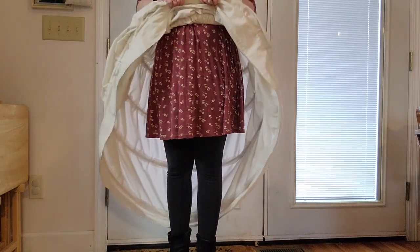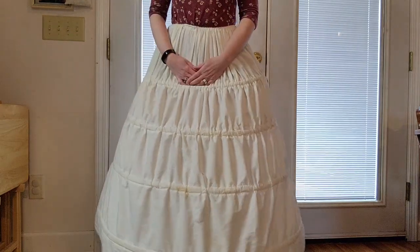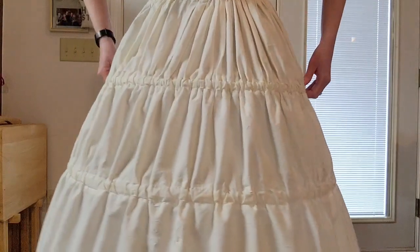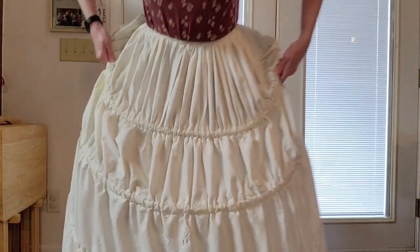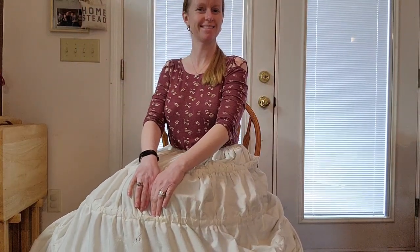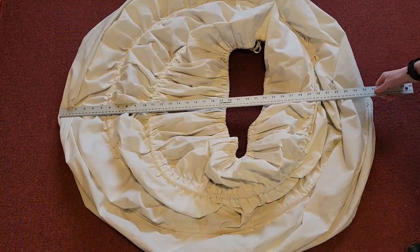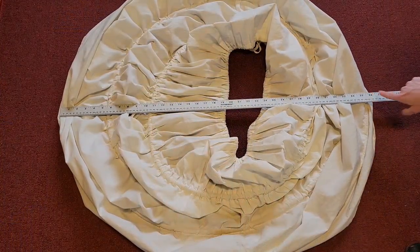This is what it looks like underneath the skirt. If you would like to sit down, make sure to lift up that top row of boning before you sit, and then your skirts will fall down nicely along the side of your legs. For the hoop skirt, you want it to be roughly 3 feet wide for the diameter.